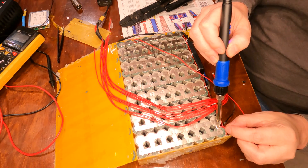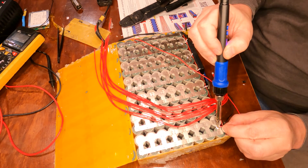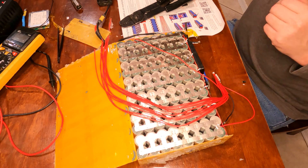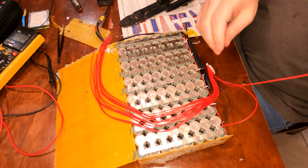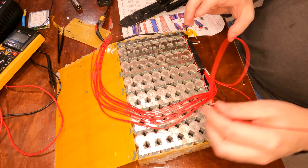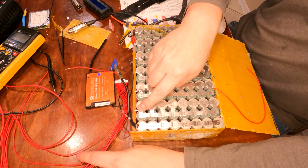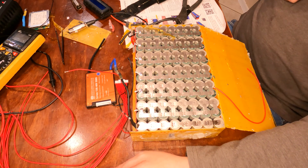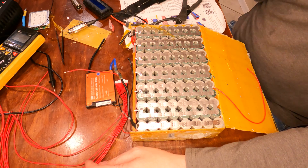I should be able to solder this into place pretty quickly. You definitely don't want to apply too much heat in one spot for too long. Wire two is connected. Now wire three will go on the flip side, onto the back. I'll heat the pad, remove the old wire, and attach the new wire — same thing on this side, back and forth, alternating sides all the way until I get to the positive wire.